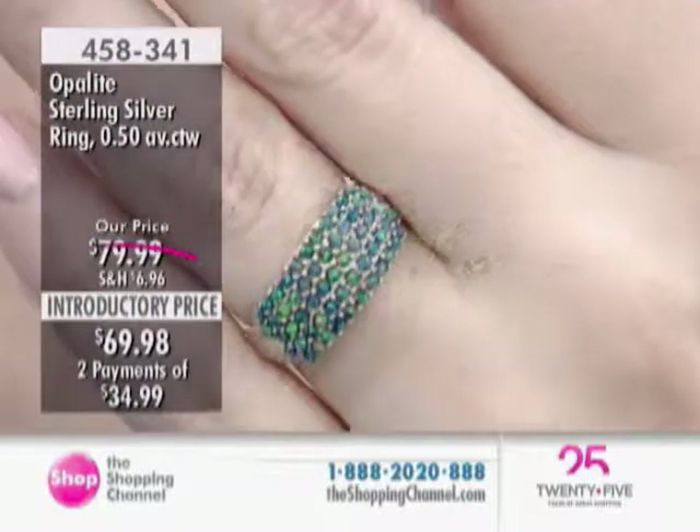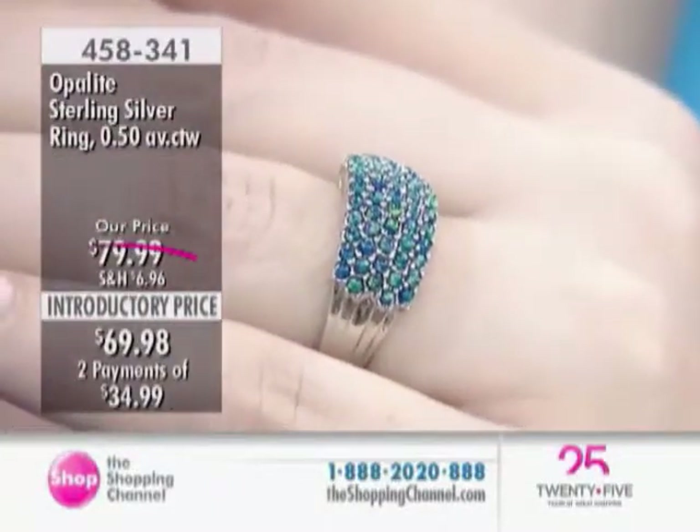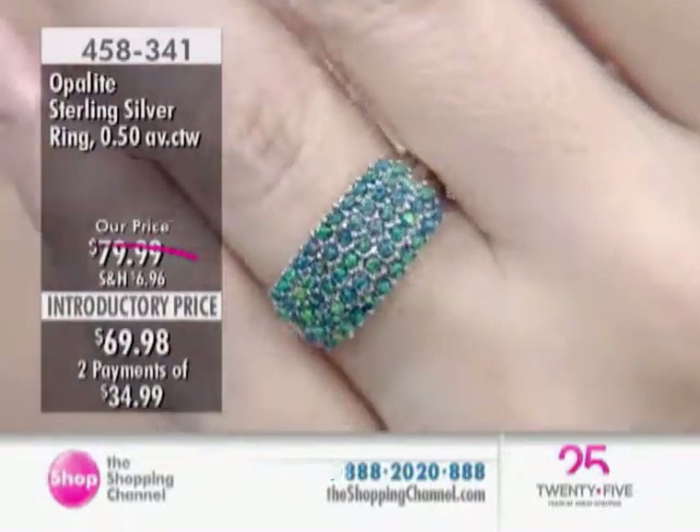Use the two-easy-pay plan and you'll get it now in the next few days for Mother's Day and yet not finish paying for it until this time of the month next month. We've got the blue and the green in sizes 6 to 10, Jillian, right now.